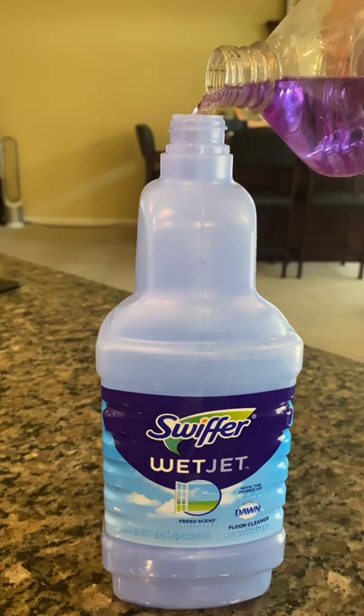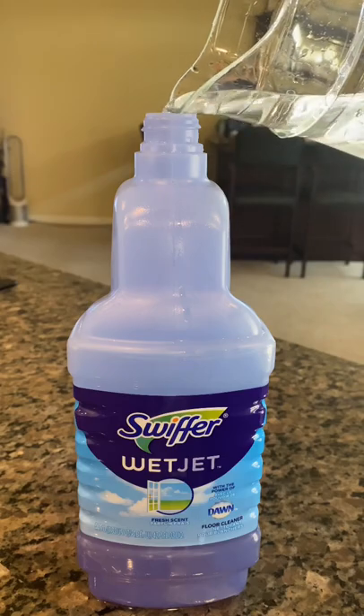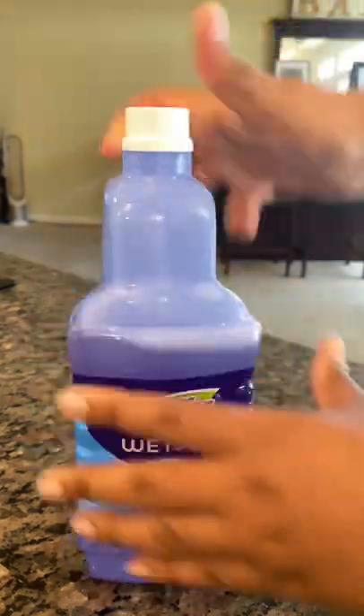Now I'm filling mine up with Fabuloso, but you can use whatever that you like. I'm also going to go ahead and dilute it with some water, and voila! I have a refilled Swiffer Wet Jet bottle.